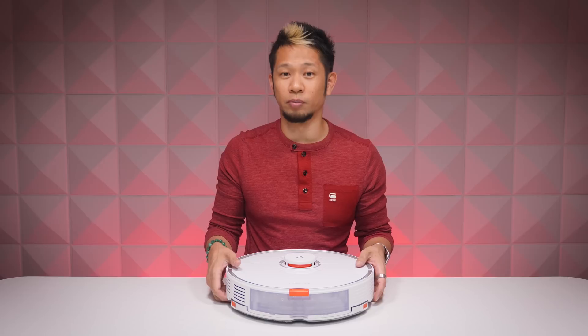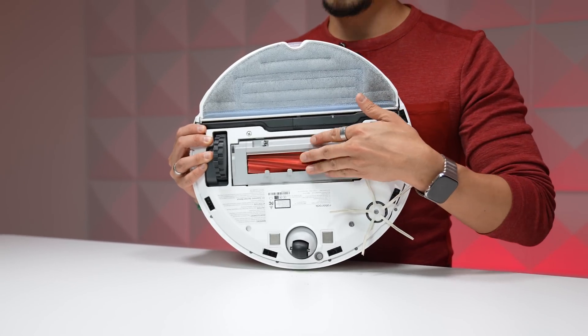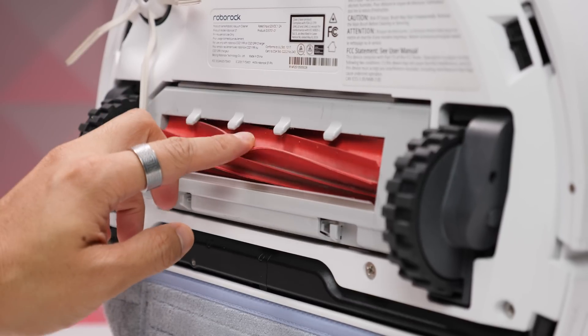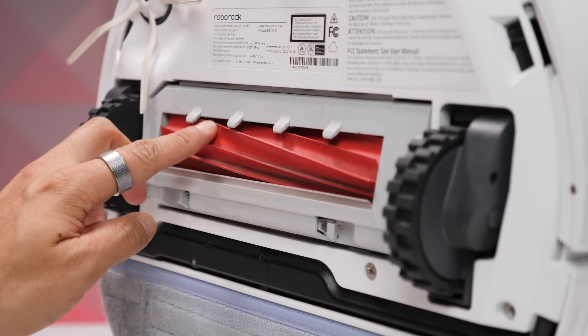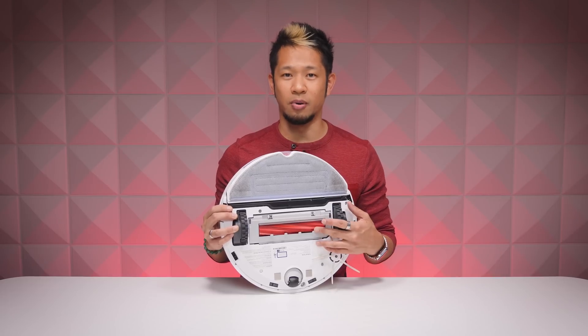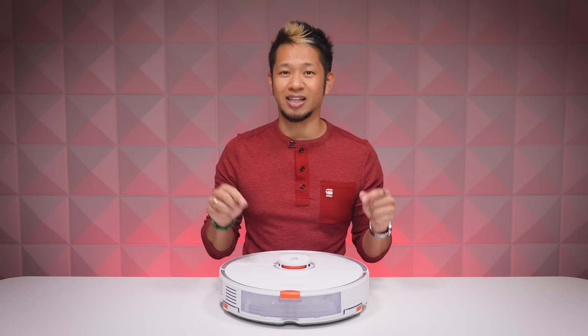The S7 also upgraded its floating main brush at the bottom center of the vacuum. It got rid of the old bristle design and now uses a new finned rubber brush — it's more durable, the fins agitate better, and it's better at avoiding hair tangles. This floating brush stays close to the ground, so it picks up more dirt and debris.